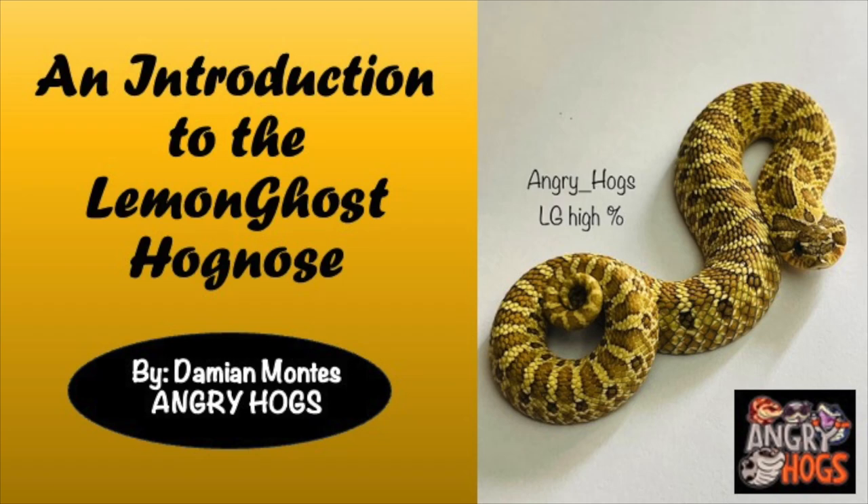Hey guys, Damian Montes here with a presentation about the much anticipated lemon ghost hognoses. Relax, grab onto your seats, enjoy the presentation and introduction to the lemon ghost hognoses. You guys clicked on this video to see one thing and one thing only, so let's jump right into it.